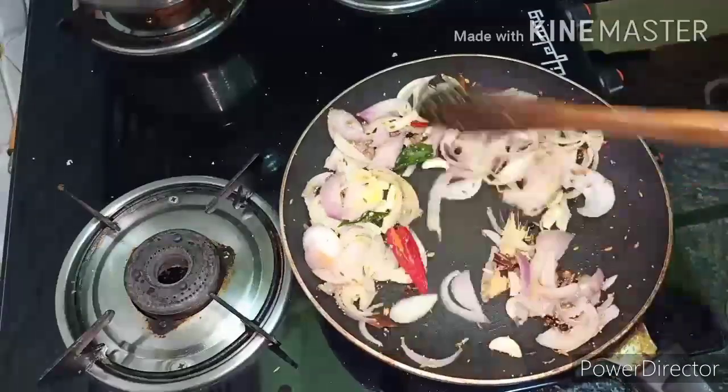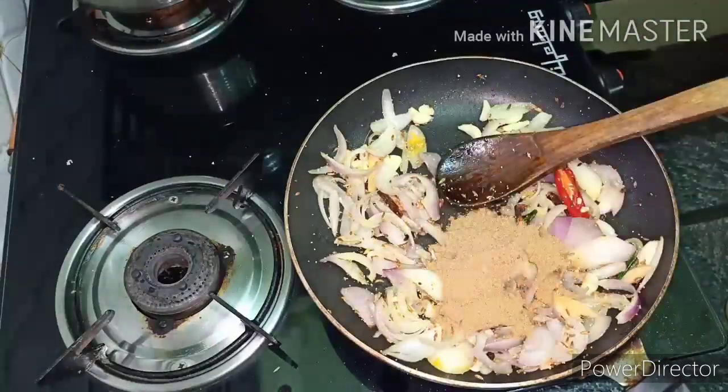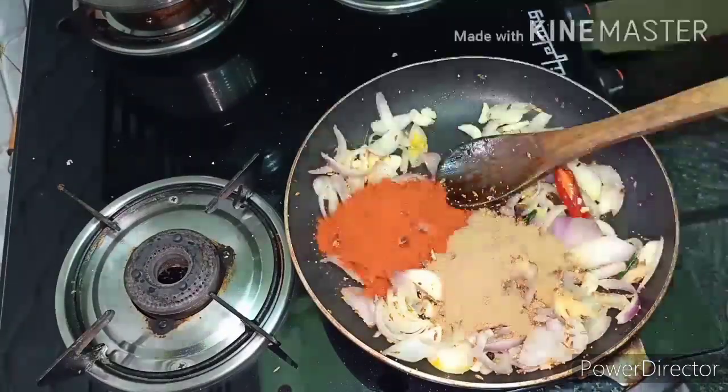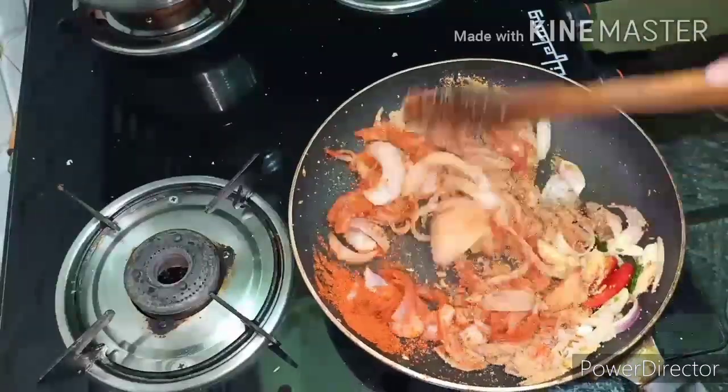Mix it with the masala and let's do it with those together. Then you will adjust the consistency and fry it on a low flame heat.